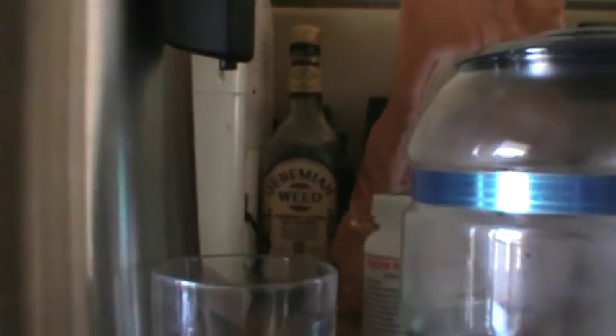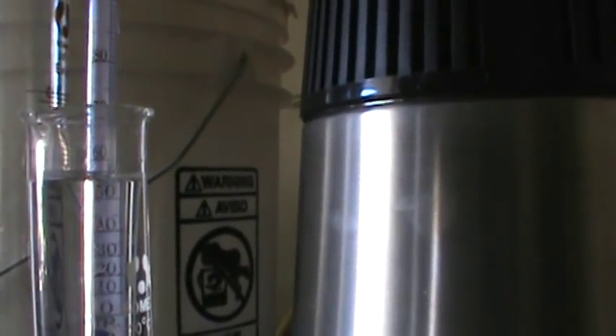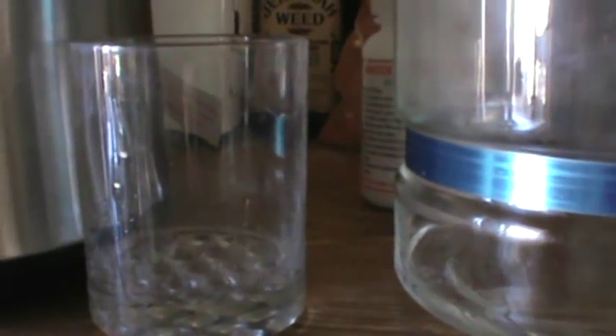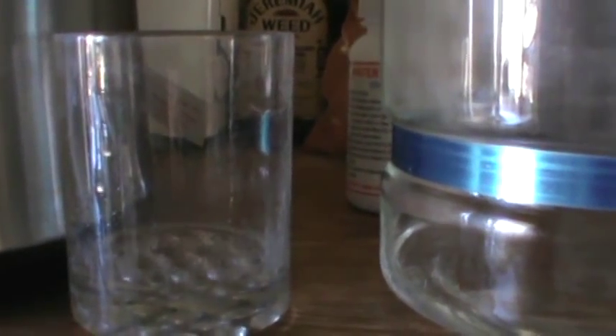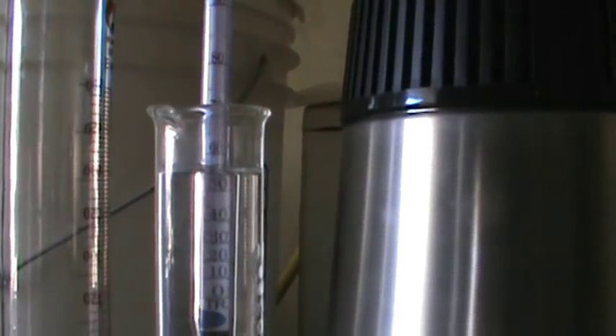We've only got about that much in there and you can see it's dripping pretty fast. Right now we're at about 110 proof. As this goes the alcohol content will reduce and we're gonna want to stop it when we hit about 80 proof. It takes a little bit of monitoring to a point, but once you've done this a few times and you time it, keep a log, and you'll be able to set your timer and just leave it on for that long. I'm gonna dump that back in there and we'll let her go — isn't that a beautiful sight.